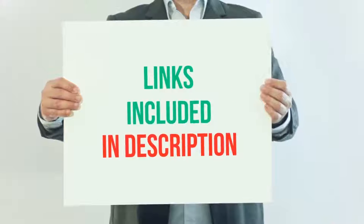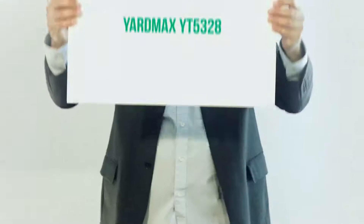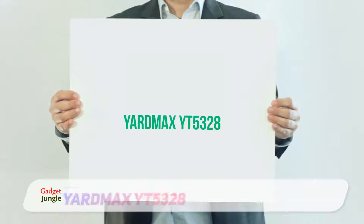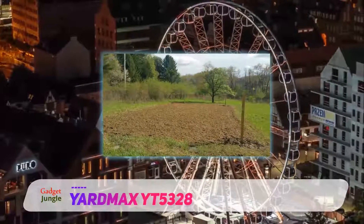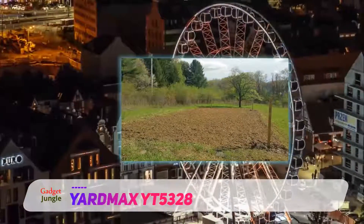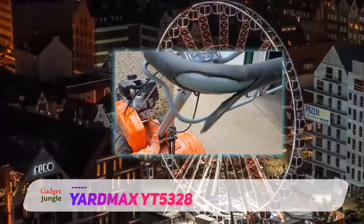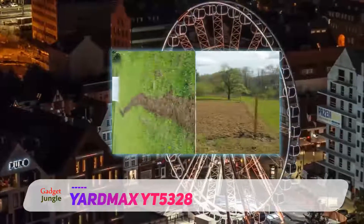For more information and current price, I included this product link in the description. Yardmax YT-5328. Yardmax is a relatively new brand specializing in making outdoor equipment. The brand is quickly gaining momentum as a favorite of many outdoor enthusiasts as well as contractors. One of their best machines is the Yardmax YT-5328 Compact Front Tine Tiller. It boasts of some beautiful features and specifications.